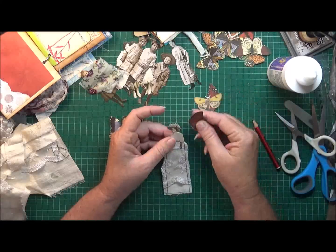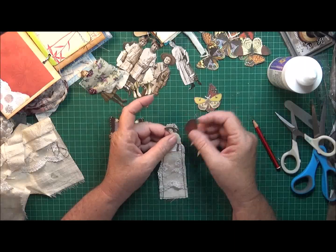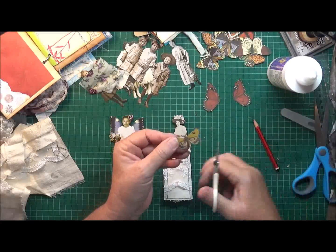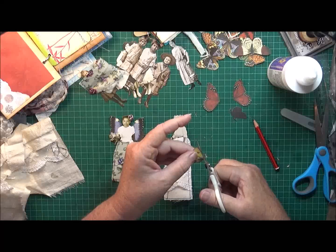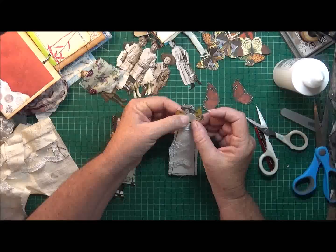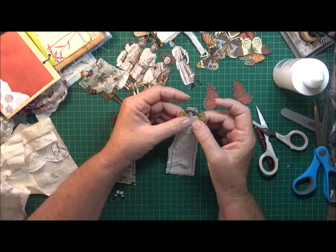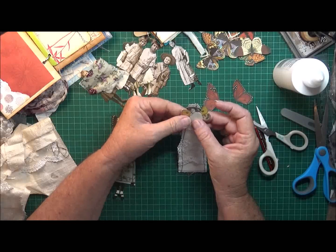I cut these red ones here, but I just think they might be a bit too big so I'm going to cut these ones down and see how they go. Those ones don't really need to be as high as the other ones because the shoulders are kind of sloping down.